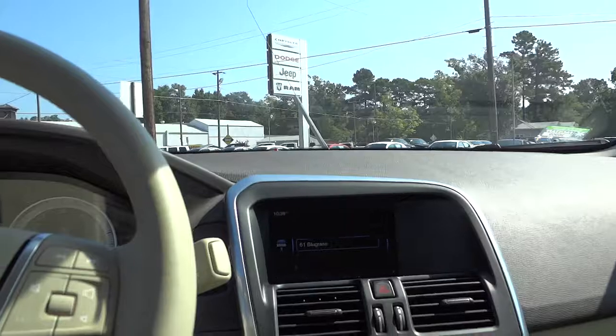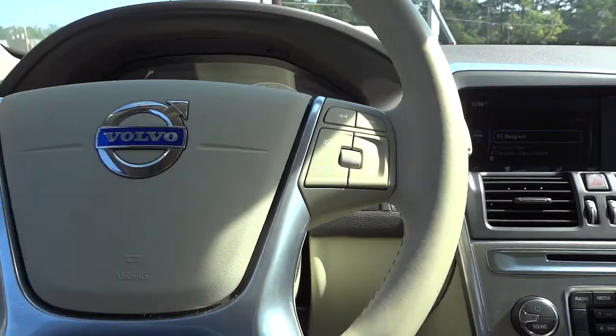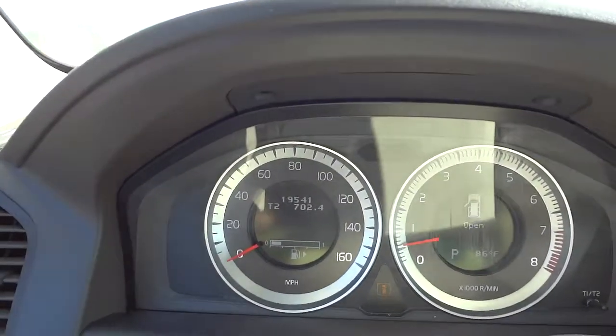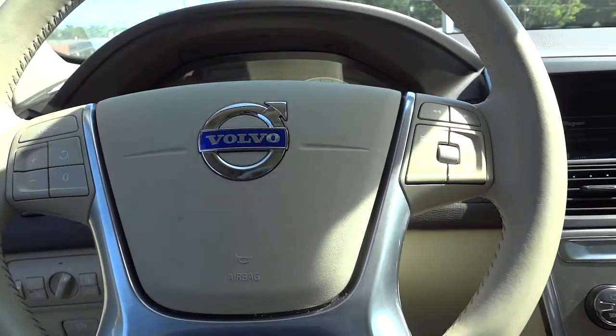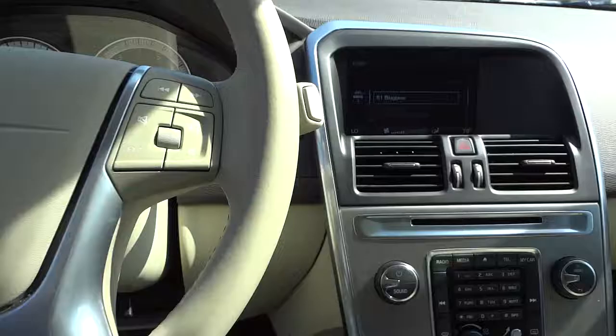Extremely comfortable seats — that's one thing I'm noticing. Anyway, if you're interested in this vehicle it does have low miles, under 20,000. My name is Mike and my phone number and email address will be in the description. I'll see you next time.